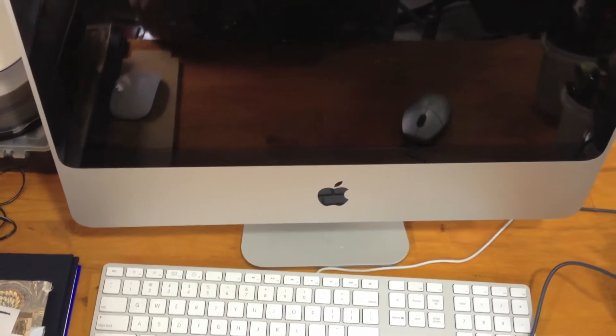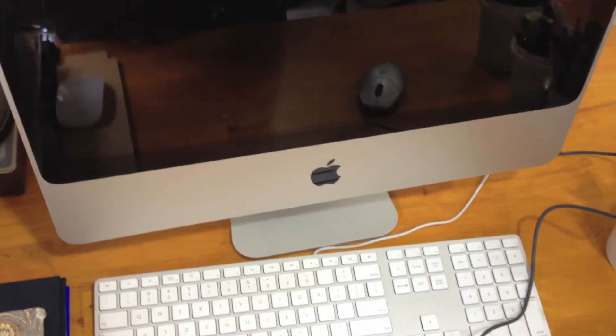This iMac has what appears to be a hard drive problem. You can hear it spin up when it's trying to start up. Let's turn it on here. See if you can hear all these noises.